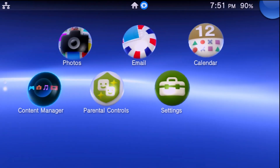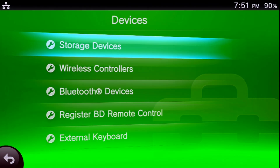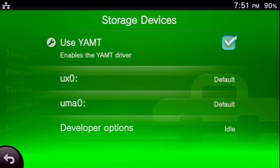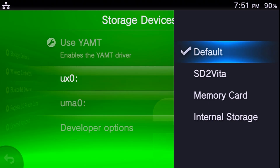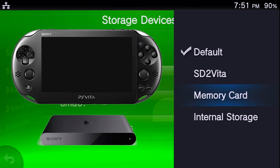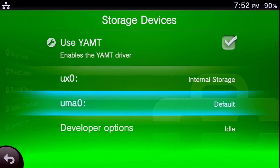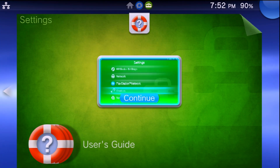Once the system reboots, scroll down to Settings, go to Devices > Storage Devices, and enable YAMPT. For ux0, set this to the storage you're currently using: if you have a Vita 1000, select Memory Card; if you have a 2000 model or a PlayStation TV without a memory card, select Internal Storage. For my system — a PSTV with one gigabyte internal storage and no memory card — I select Internal Storage for ux0. For uma0, change it to SD2Vita. Then exit out.